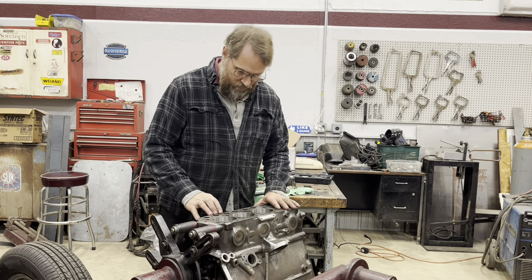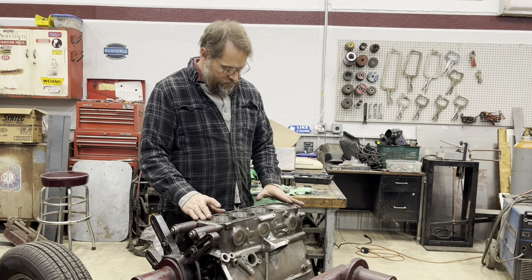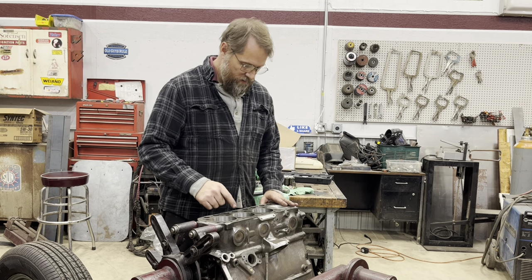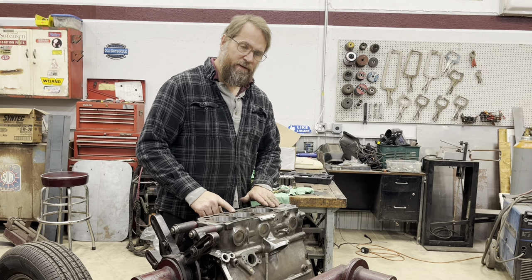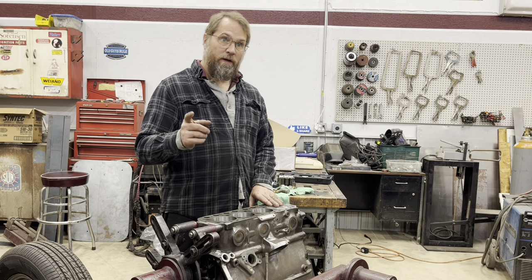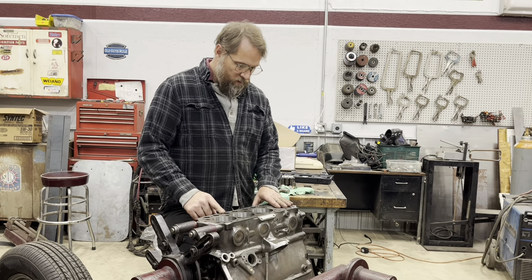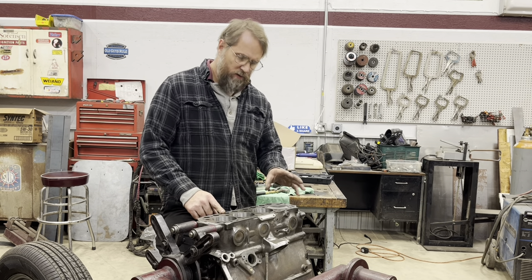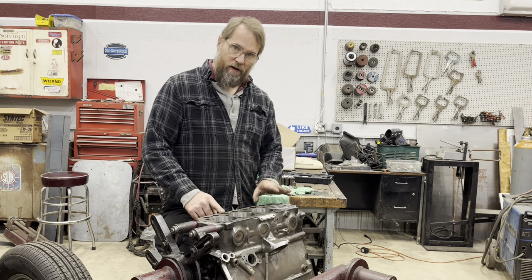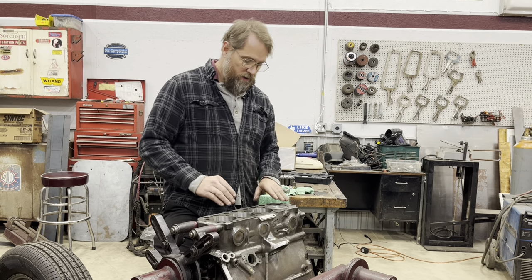Now I need to sit down with my calculator and do all the calculations to figure out how far down from the deck I actually want this to be to get the compression ratio I'm looking for. I believe my last engine had it 15 thousandths down and that gave me just shy of what I was looking for. I'm also going to look at different head gaskets - I was using a Payen head gasket before, but I may go with a Cometic gasket, which can be had in various different thicknesses. I need to figure out how much to take off the block plus which gasket to use to get me to my target compression.